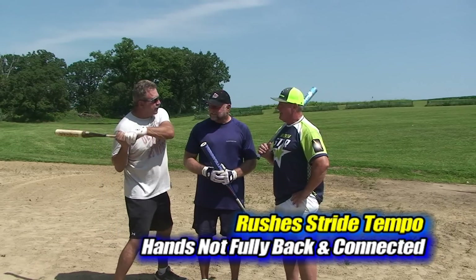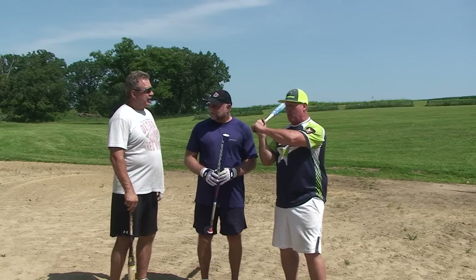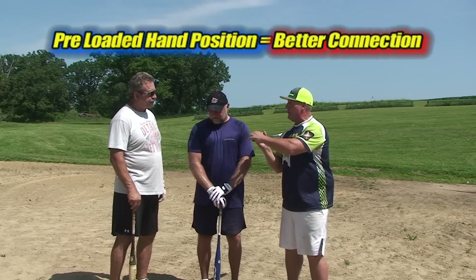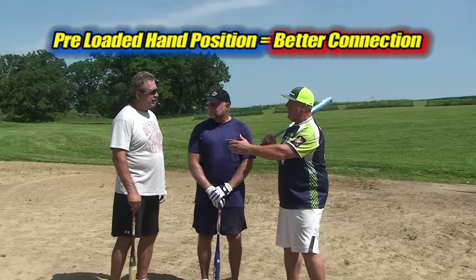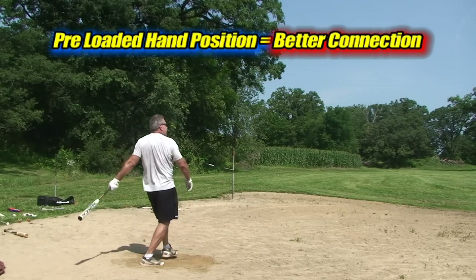Steve and you both are great about keeping it back. If I can keep it back and get in the launch position, I'm going to hit the ball a lot harder. You were starting with the knob facing down, so we have you preset with the knob facing up — that preload position gives you better connection. And like Steve mentioned to you, if you can slow down that tempo, it's easy to explode.